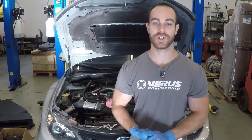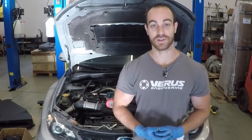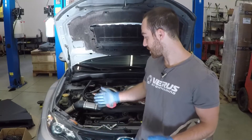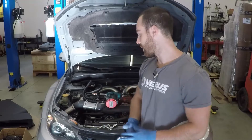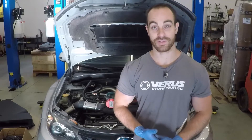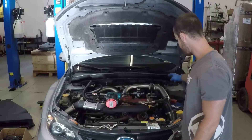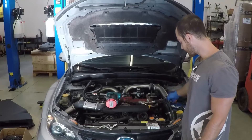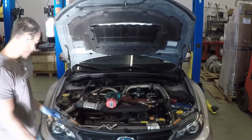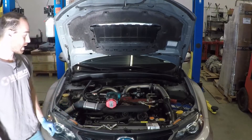Today we're changing the spark plugs on our shop STI. It's not an exactly easy job because the engine is a horizontal engine, which means you're going to be dealing with the frame rails and the engine bay is quite packed. Hopefully I'll show you a few tricks to ease the pain. To start, we're going to remove this pipe so we can have access to the driver's side coils. Luckily, the passenger side is pretty open, so we'll just be working around these tubes and wires.